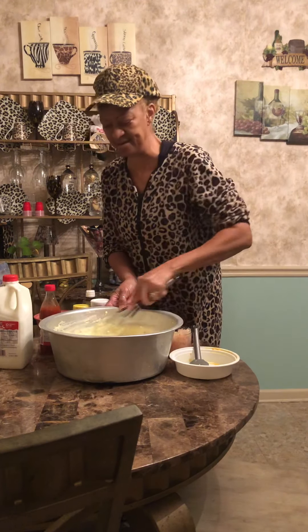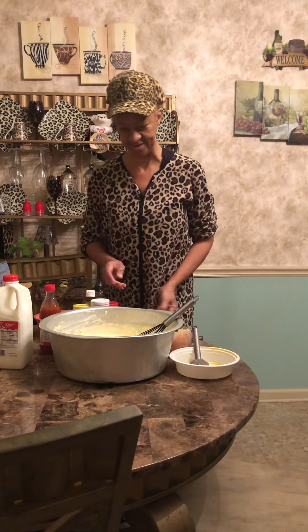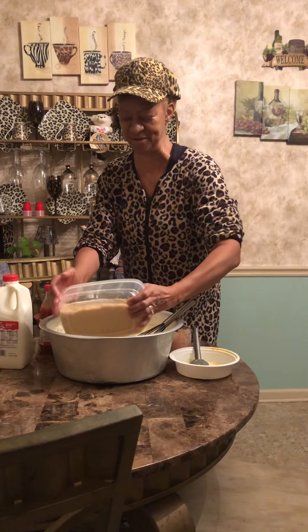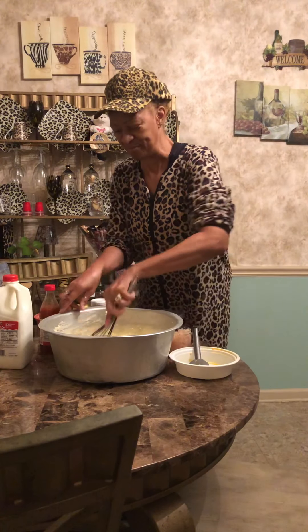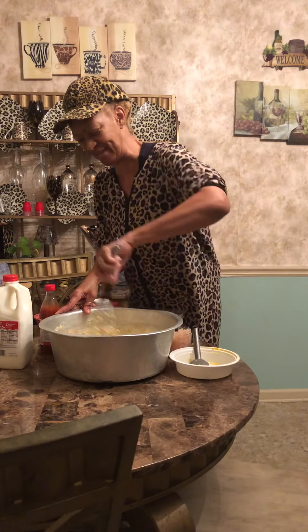I already have my sauce mixed up. And this is something extra that my recipe doesn't call for — the regular recipe doesn't call for — but this is some stuff that I do.